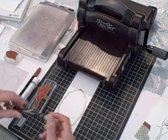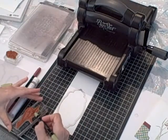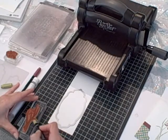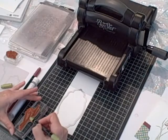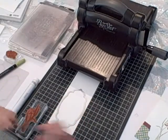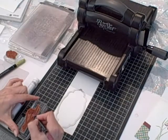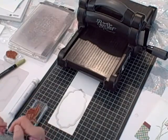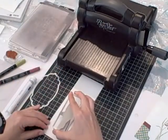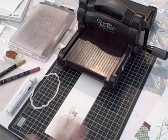The first thing we want to do is to ink up the image and stamp it down on some scrap Whisper White cardstock. The image is quite tall and as is the Framelit, so you'll want to choose a piece of scrap Whisper White cardstock that's quite tall or long so that the Framelit fits around it. I just grabbed some out of my scrap pile and laid the Framelit on it just to know it would be about the right size. So I've got my image inked up and I'm going to stamp it down like so. I just think that's so pretty.